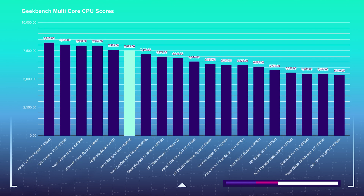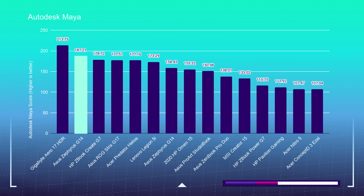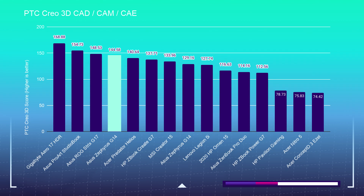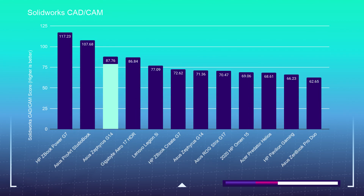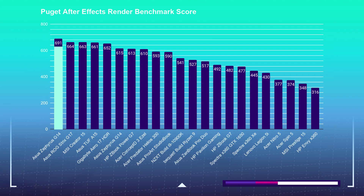If you're considering this laptop for 3D modeling, you're going to be in one of the top spots during all of my tests, except for SolidWorks, because SolidWorks really benefits from a Quadro workstation GPU rather than the GeForce gaming GPUs you see here in the Asus Zephyrus G14. If you're a big After Effects user, this computer is perfect — it nailed the top spot on my chart, beating out all the laptops over the past year.